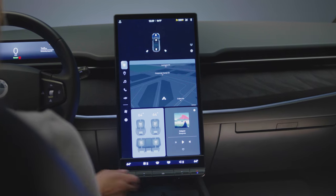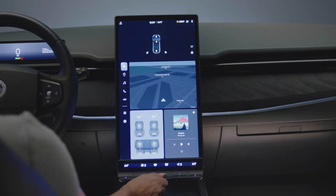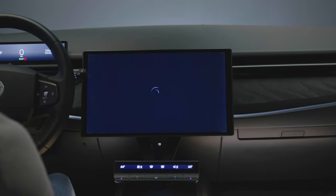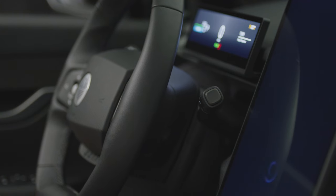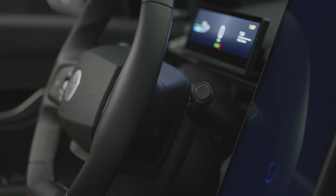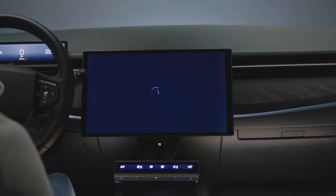To switch to Hollywood Mode, press and hold the center button on the button bar for three seconds to rotate the central touchscreen into a horizontal position. The steering wheel will automatically move forward for clearance if it is in the way before the screen rotates into Hollywood Mode.